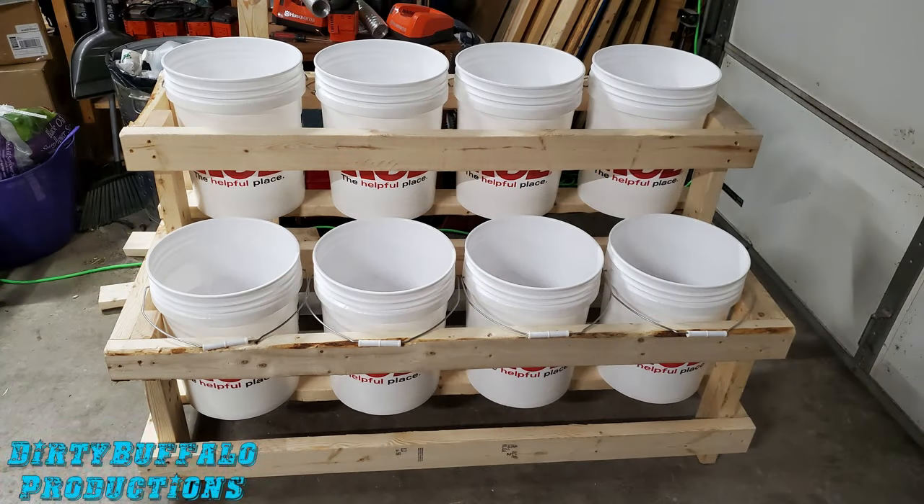Here's a project that we just finished up. This is a five gallon bucket garden stand for starting your plants or whatever you prefer to do with it. It was a pretty simple little project, all made out of two by fours, and as you can see it's going to be pretty handy out in the garden. We're going to be able to start plants in it or just grow plants — maybe some onions, potatoes, herbs, or other things. A lot of possibilities here.